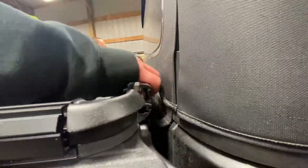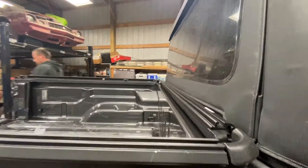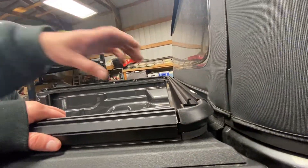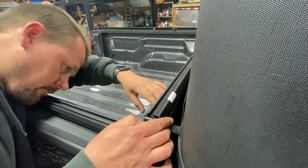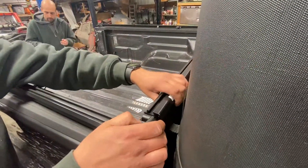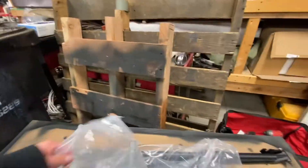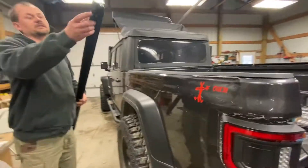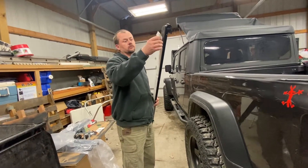It seems like it's going to be pretty flat. I think they all can have plastic rails. These go in here. It's not sticky stuff — basically it's weather stripping.